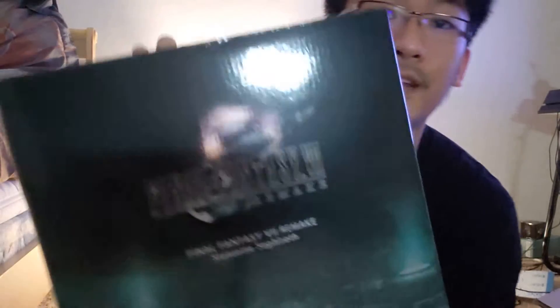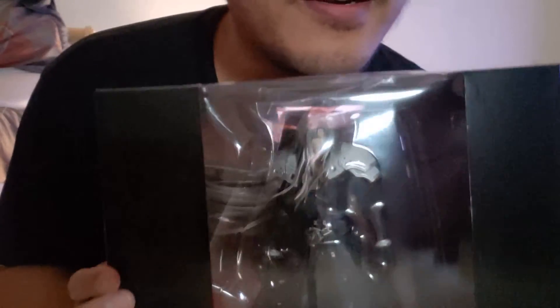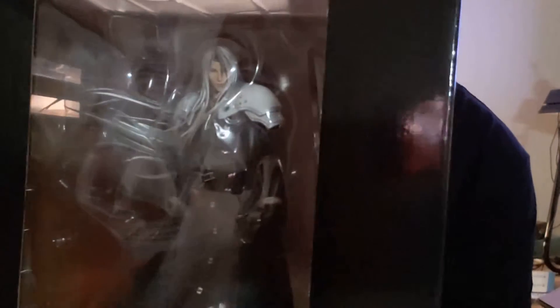Final Fantasy 7 Remake — the statue of Sephiroth. Oh man, I don't know if you can see that, the glare. That's Sephiroth right there. Alright, we got Sephiroth.